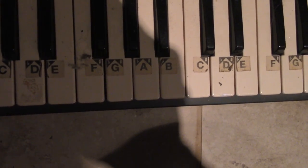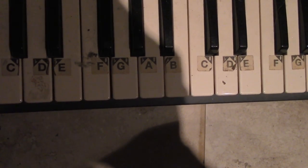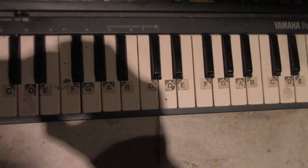So G flat is F sharp, and G sharp is A flat. So that's how it goes, and you can try to use your head a little bit.